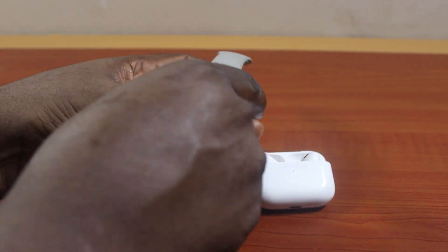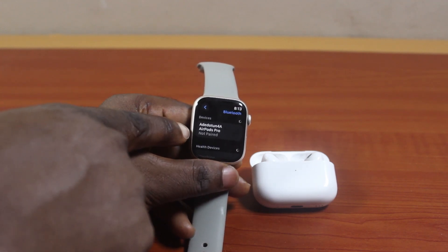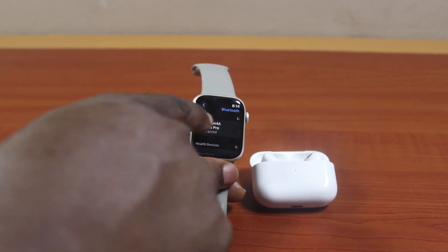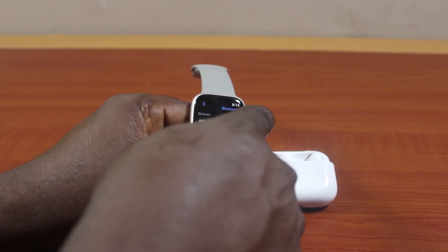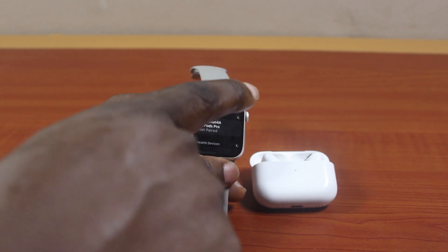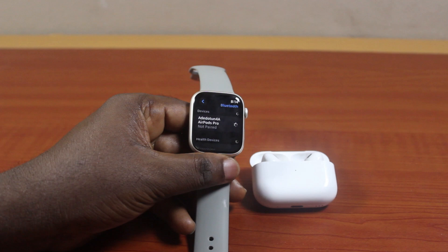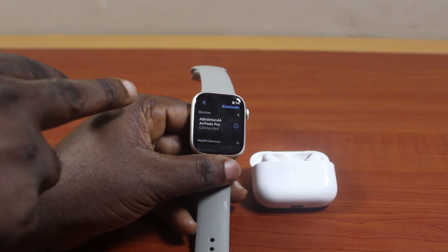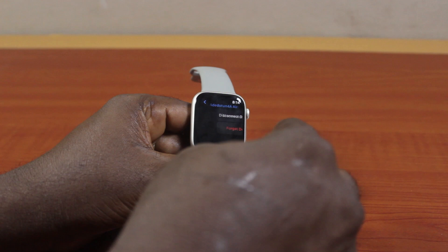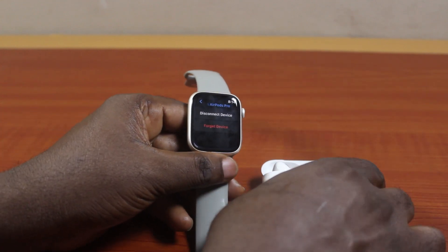Go ahead and take your Apple Watch. On the Apple Watch, you're going to see the name of your AirPods — AirPods Pro, AirPods Pro 2nd generation, 3rd generation, or AirPods Max. You can see it shows 'not paired.' To pair your AirPods to your Apple Watch, all you need to do is click on the name of the AirPods from the list. Then you can see it shows 'paired.' If you click on the information icon, you can see the AirPods Pro and the Apple Watch are now connected together.